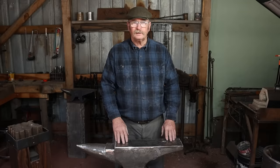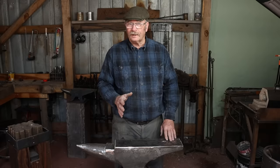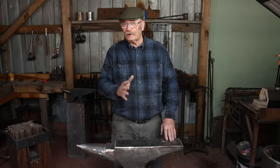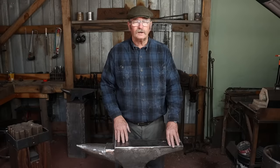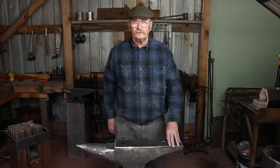Polishing the face of the anvil and making it dead smooth is kind of nice, but it's not going to stay that way. Unless you're forging high-end knives that need a perfect finish, I'm not sure it's worth it for general blacksmithing. Try not to get too carried away dressing your anvil. I hope this helps answer some of your questions. Hope you have time in your day to get out to your shop, make something, but stay safe — wear your safety glasses. We'll see you for the next video.